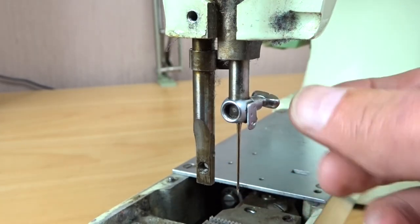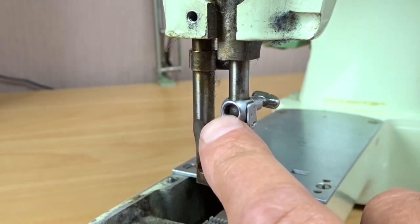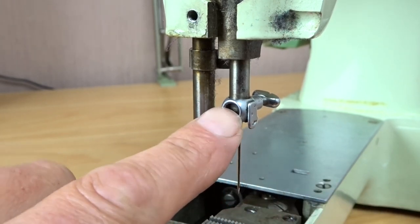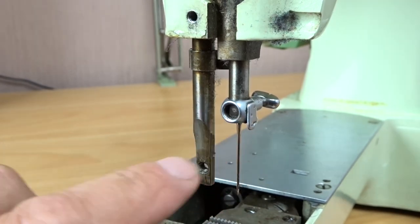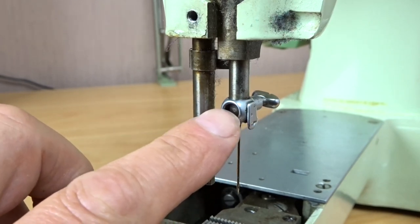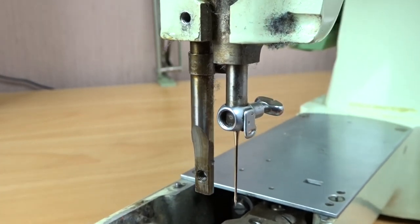What can happen if that's missing — which is quite common actually to see it missing — is that sometimes someone might inadvertently undo this screw thinking it's for the needle clamp screw. Or maybe it's come loose and just fallen out and got lost. Either way, it's going to cause a problem here.